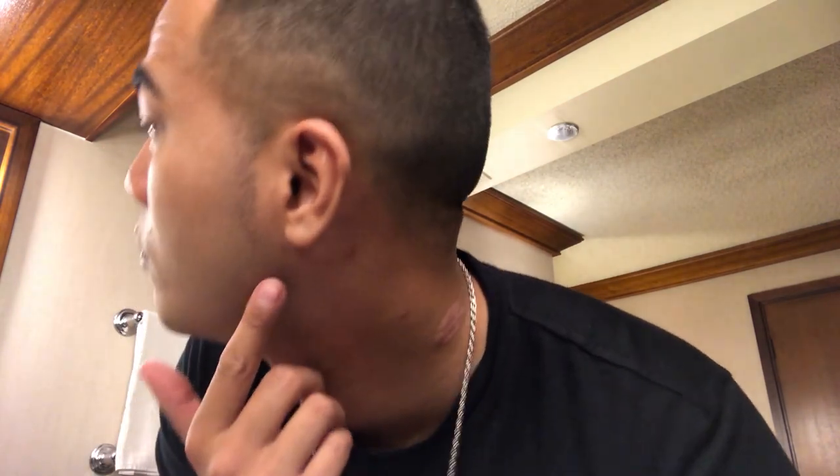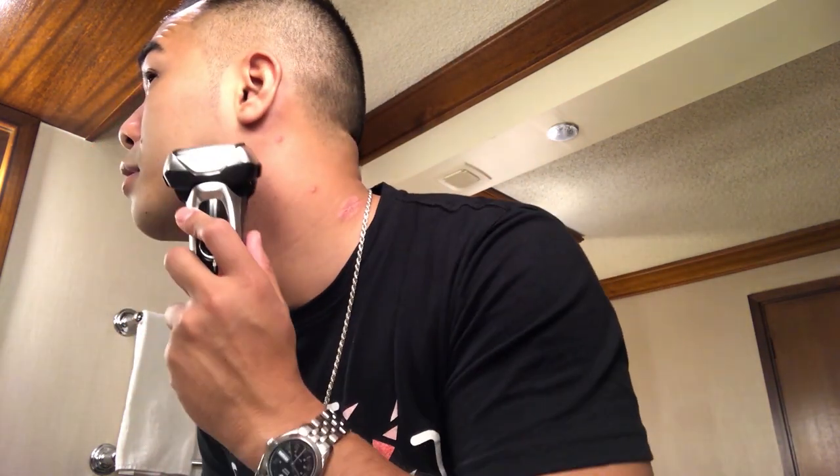How are my sideburns? I don't know if I did a good job. Overall, I would highly recommend trying out an electric razor.